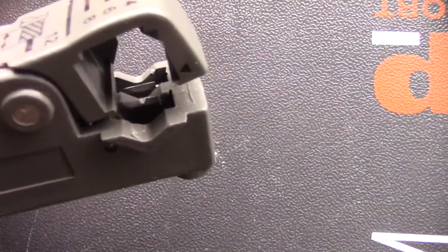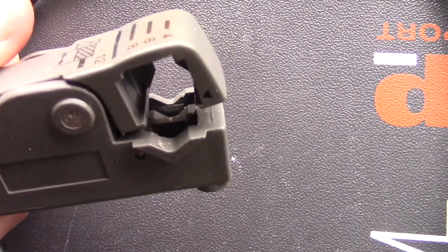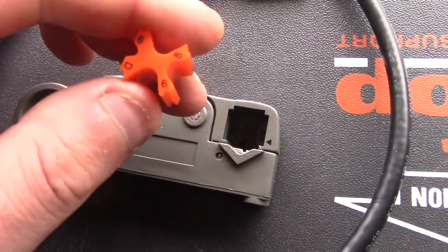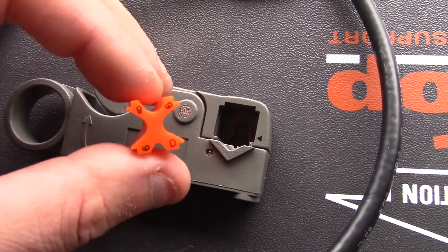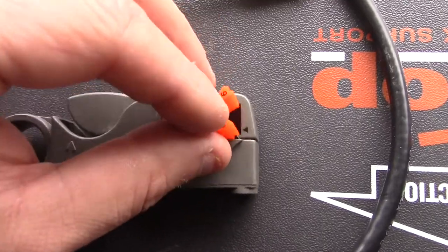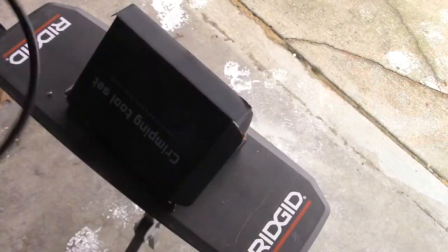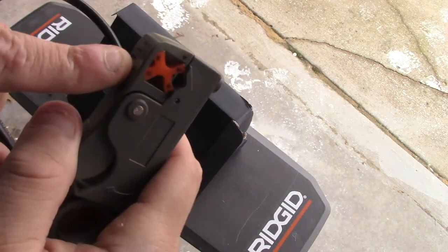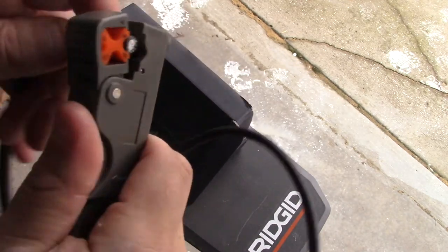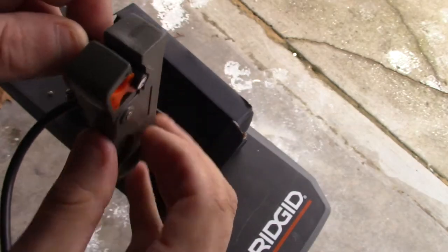I've got this stripper here and you can see there are two knives in here. I'll show you how to adjust this because when it comes out of the box it might not work perfectly for you right away. There's a spacer in here that's basically numbered and has one letter on there — that's saying there are different sized cables you can use this with. Because we're using the RG6, we're going to use the number 6. So I'm going to slide the cable in on this side, go all the way flush right to the end, and all you have to do is turn it.